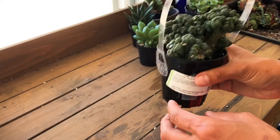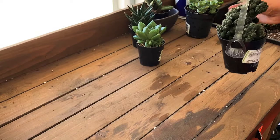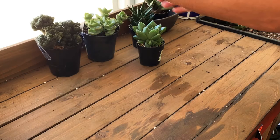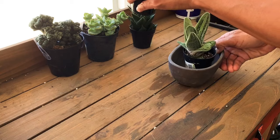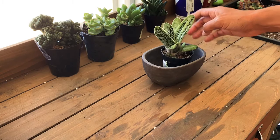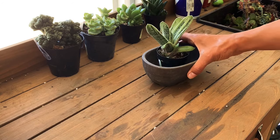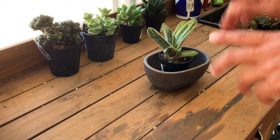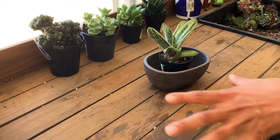So that's the haul from Lowe's — just a little one, and I'm happy with my selection. Let's go ahead and move on to potting up the Gasteria. Go get your pot, guys, and everything you need to pot up with me, because we're going to have some fun together!